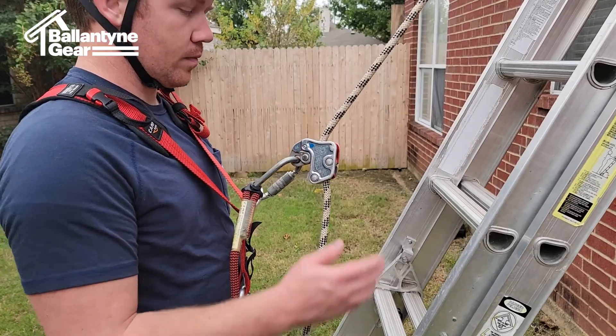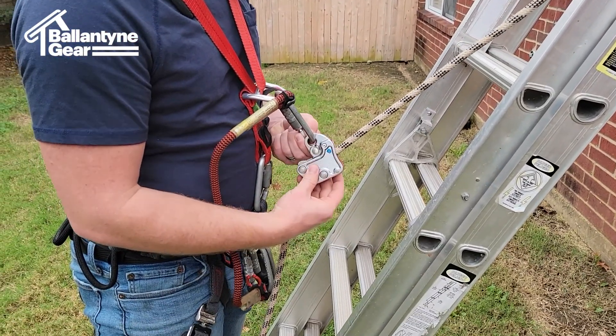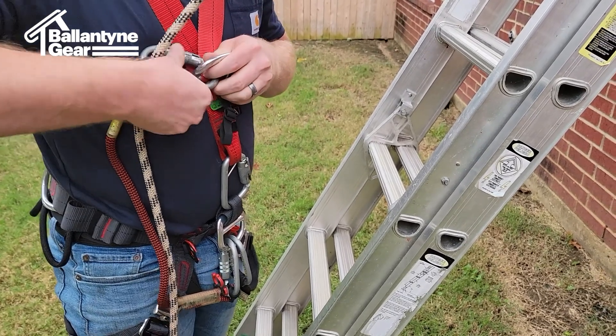To remove the personal goblin and goblin carabiner from the sternal D-ring, the user must first slide the goblin to the bottom of the goblin carabiner and maintain it there, as is done when attaching a personal goblin to the sternal D-ring.